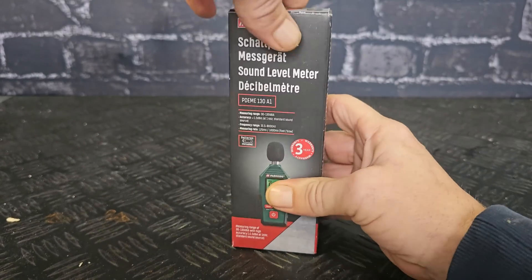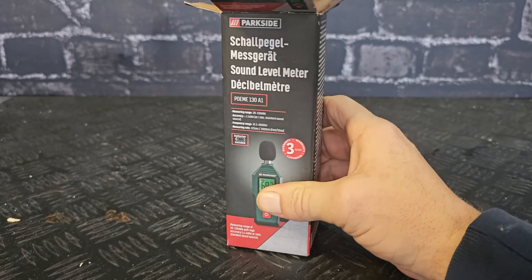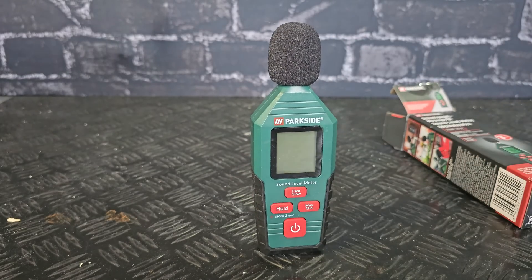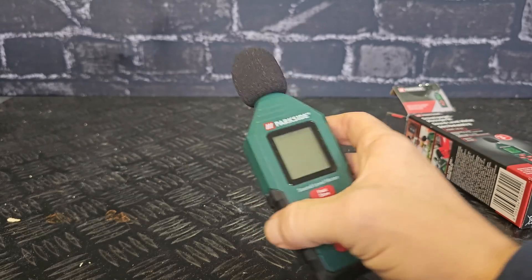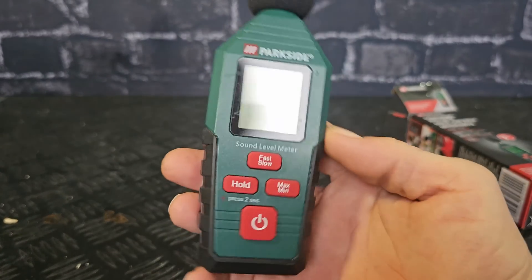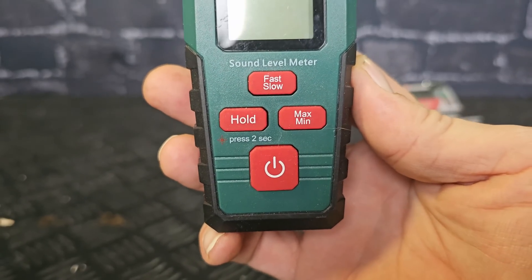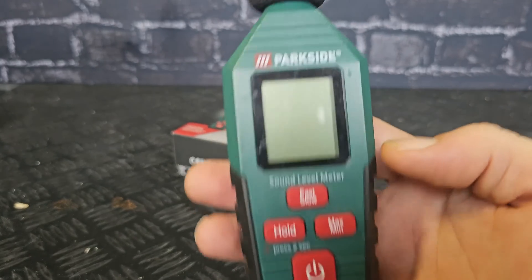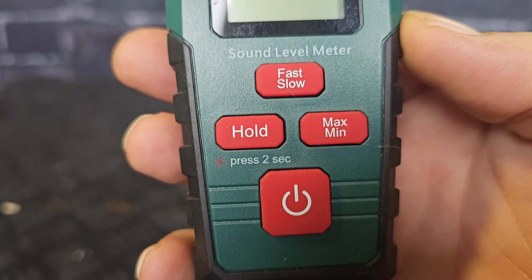I'll open it up. I have been using it a lot to measure the sound levels of my power tools and it's pretty handy. You see a lot of buttons but it's not that difficult — there are four buttons.